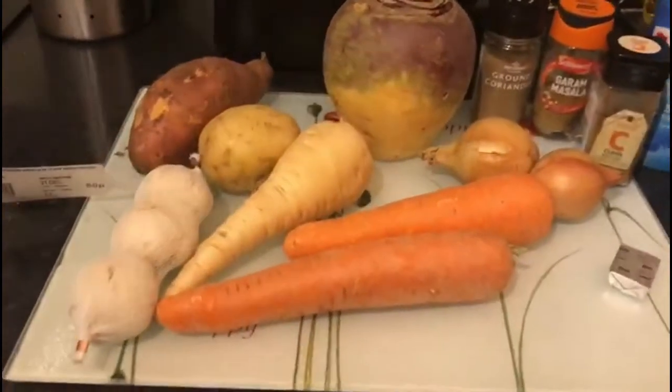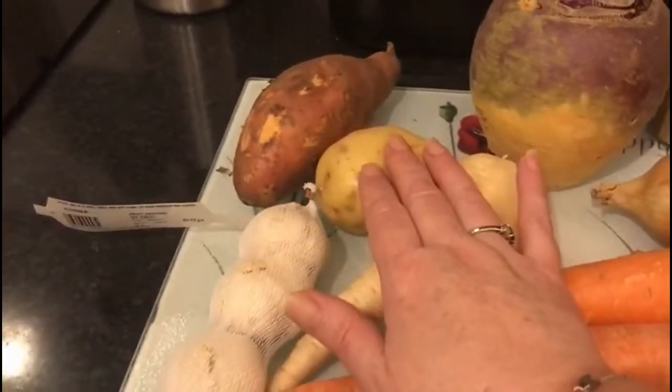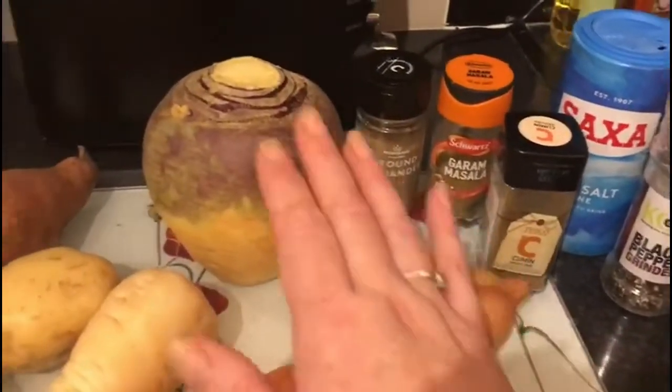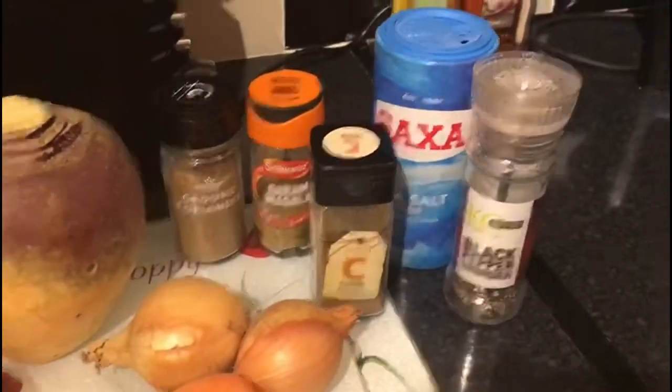To start with I'm going to use two carrots, a parsnip, some garlic — I'm not using all the garlic so don't panic — a white potato, some sweet potato, two onions, some swede. I will be using a vegetable stock cube and I will mix that up with some hot water to fill the soup maker.